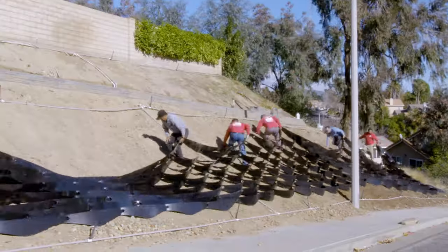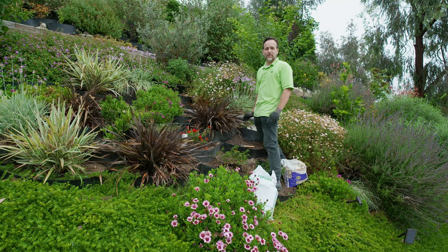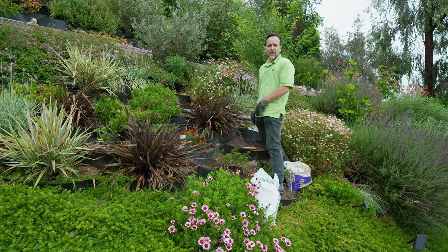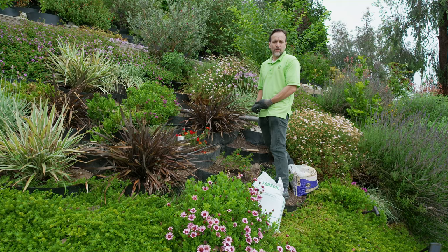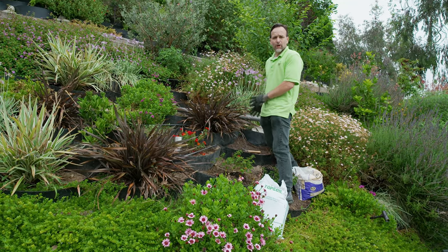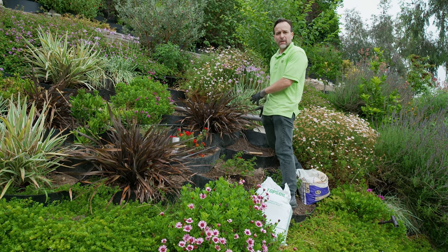Hi, my name is Mark, inventor of the Dirt Locker Hillside Terracing System, and we're back on a hillside today to demonstrate how the Dirt Locker can be used for more than just plants. We get a lot of calls from customers who ask about placing steps in their garden for either maintenance, access, or just aesthetics. We're going to show you today how we're going to do that in a safe and easy manner.